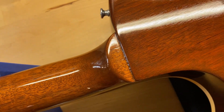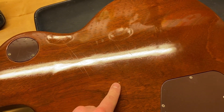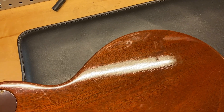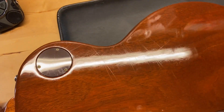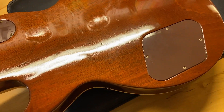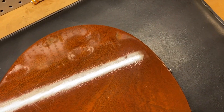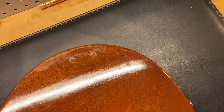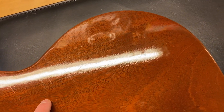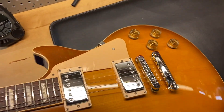Nice mahogany neck on that one. The back of the guitar — these are the scratches I was talking about right here. Other than that I probably would have given it a 9.5, but we just have some light scratches on the back. They don't go into the wood or anything, they're pretty faint. And some little dings right there. But overall, really consistent with the 8.8 out of 10 rating. There's a little bit of a scuff right there as well.